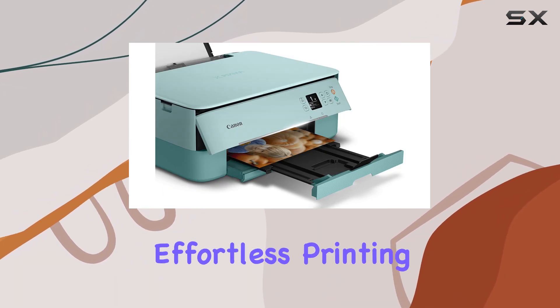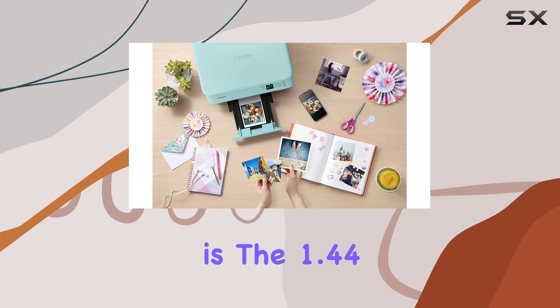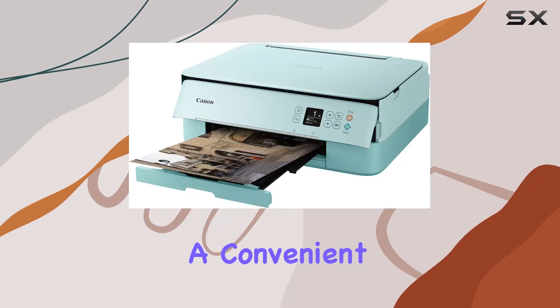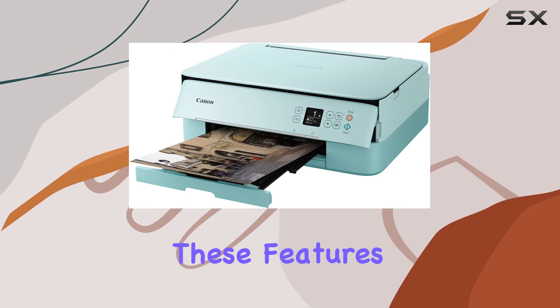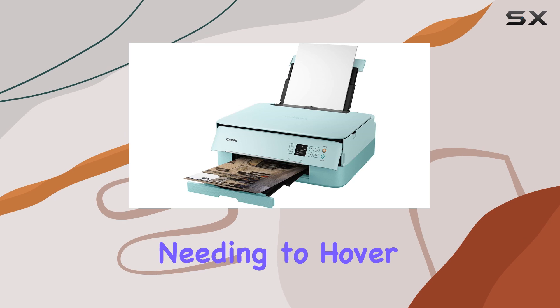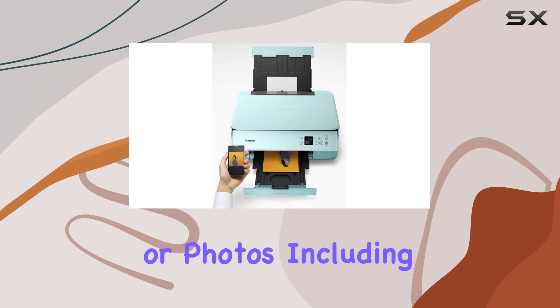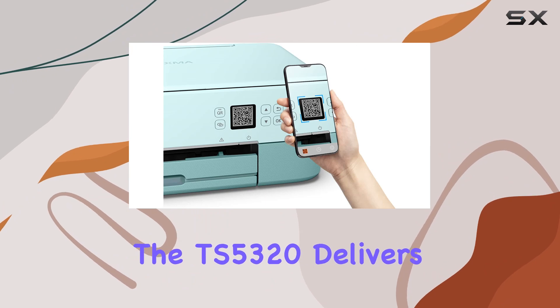Along with the Canon Print app for effortless printing from your smartphone or tablet, what stands out immediately is the 1.44-inch OLED display coupled with a convenient LED status bar. These features provide clear real-time information on your print jobs without needing to hover over the device.